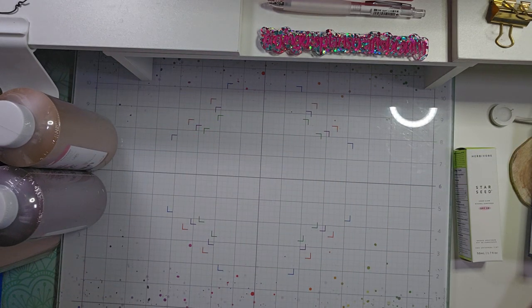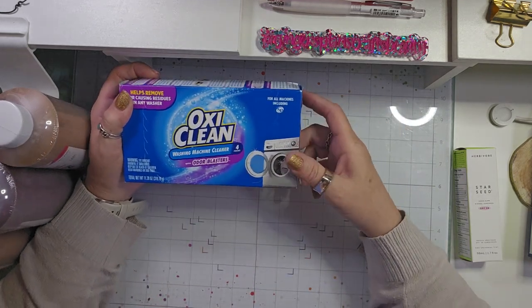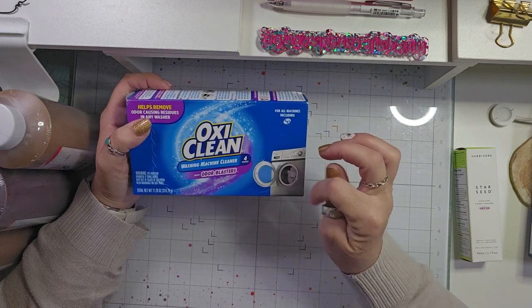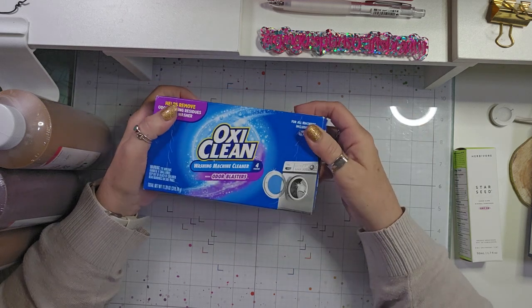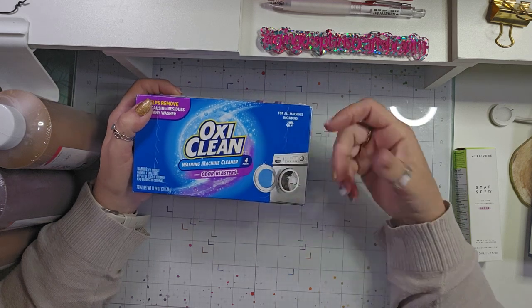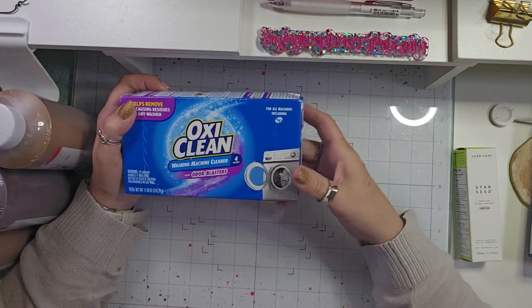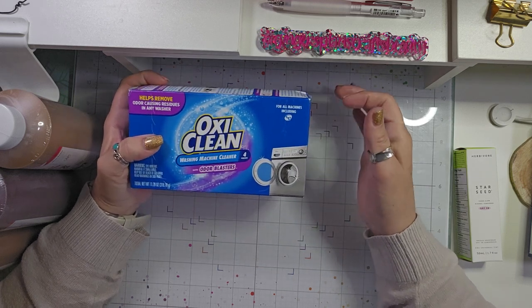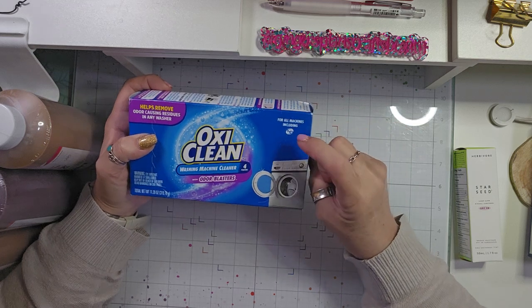And then I also needed some more washing machine cleaner — I also do that once a month. This is the first time I've gotten OxiClean with odor blasters, but I thought I would try it. Our washer never really stinks. We have a top load, but I heard a lot of front load people say there are smells sometimes. And this is for high efficiency.